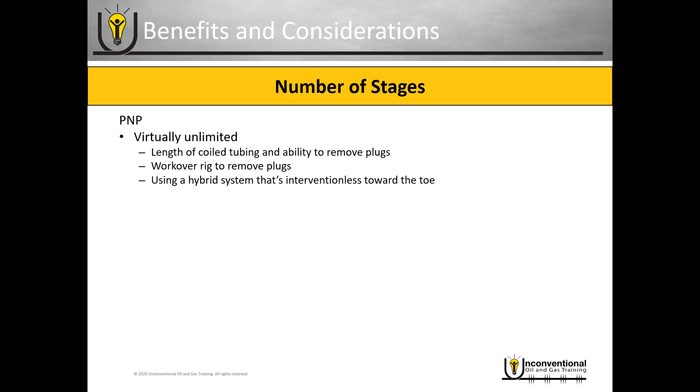You can also consider using a hybrid system that's interventionless towards the toe — this could be a dissolving frac plug or a cementable ball drop sleeve. Once you've reached your safe limit with your coil tubing or work over rig, you run that interventionless system at the toe so you don't have to deal with it afterwards. You fracture and then put the toe stages on production after you've milled out your composite frac plugs.